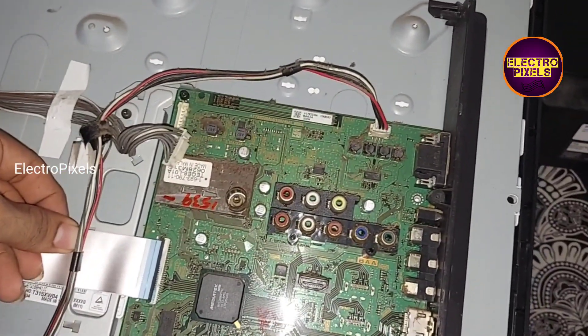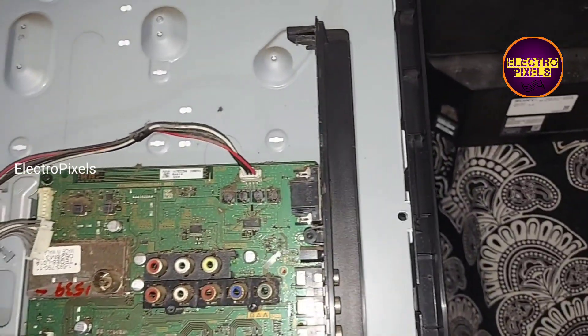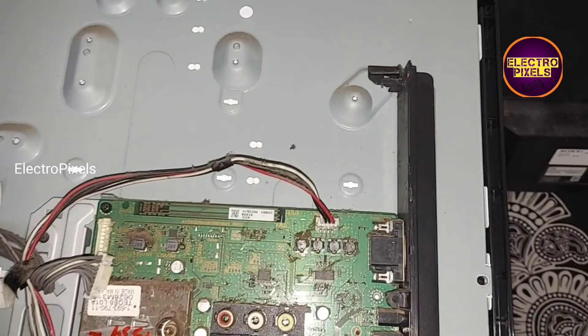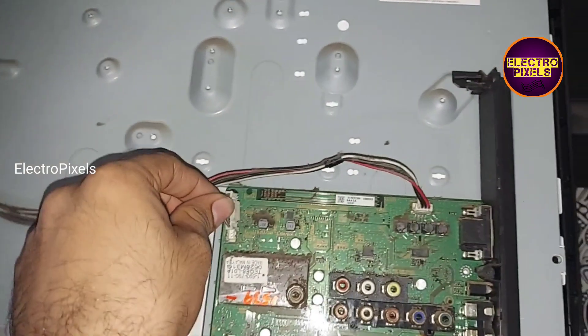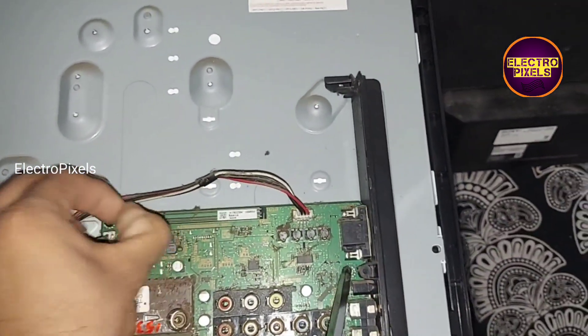Now we have connected this alternate board. The LVDS cable and all sockets are connected. Now let us turn on the TV and check the picture.